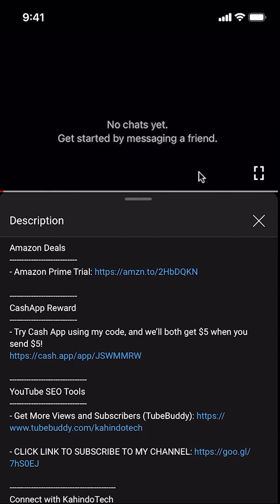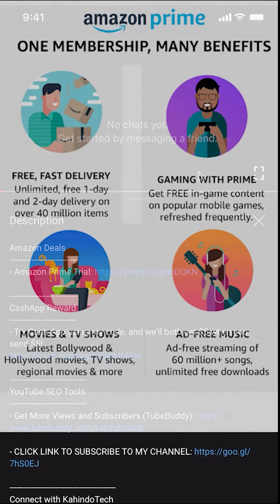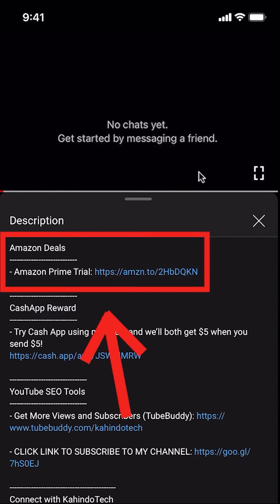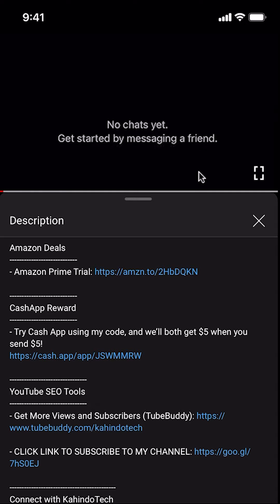But before I begin, I would like to let you know that this video is brought to you by Amazon Prime. If you shop on Amazon, you can save a lot of money by getting an Amazon Prime subscription. If you want to learn more about how you can save money, click on the Amazon Prime subscription trial link. You can find this link in the video description.